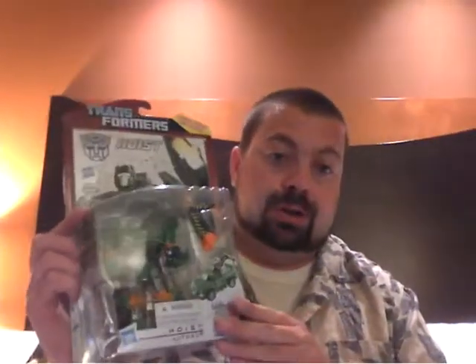Hey guys, Ultramaximus back with another Transformers review. We're looking at the Generations 30th Anniversary figures, and this one I was real excited to see. I couldn't wait for him at BotCon as soon as I saw the picture. I knew I had to have this guy, and he finally popped out — picked him up, and it is Hoist.